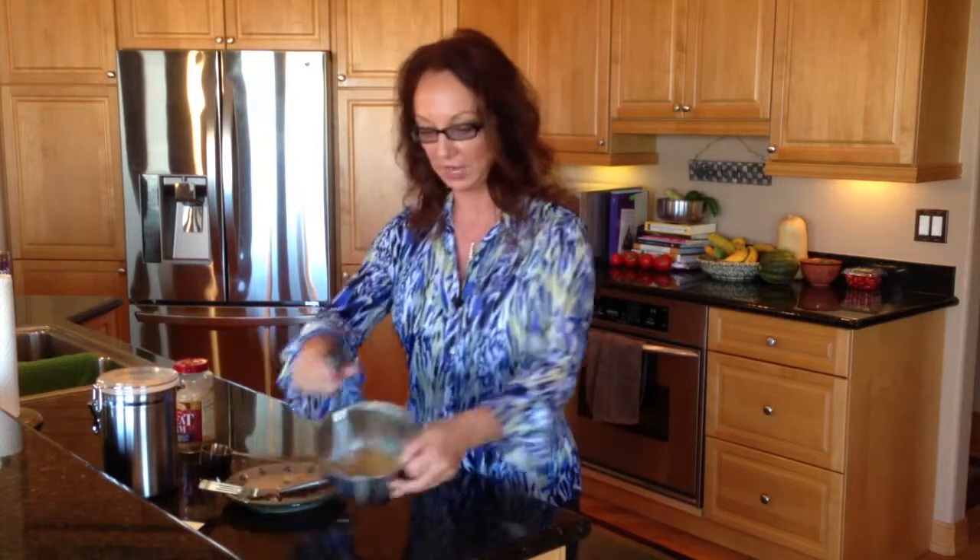Mix it up — the little batter's going to look something like this. I like making the little dollar-size cakes, this is how they look. Some people put a little peanut butter on them, eat them hot, eat them cold. Just make sure that you're eating your protein pancakes. Again, it's Vanessa with HealthySuccessTraining.com. Enjoy.